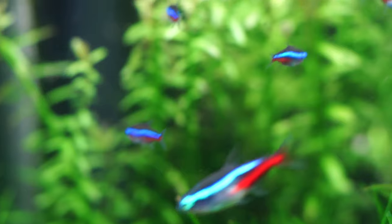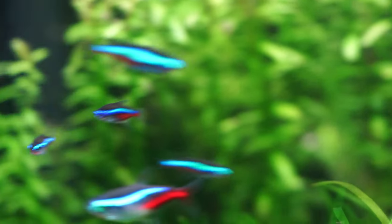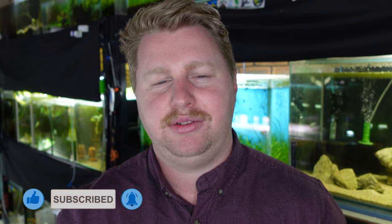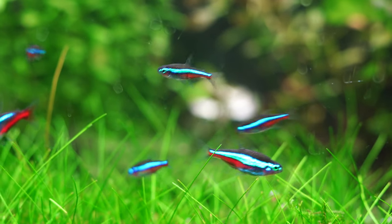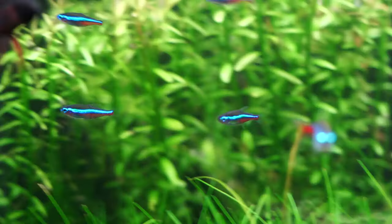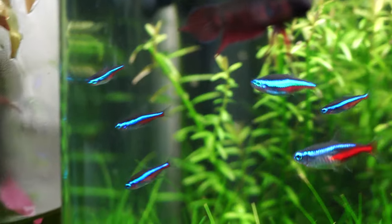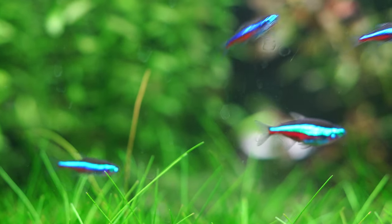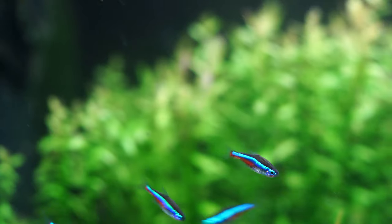Number two on the list: Green Neon Tetras. They're an awesome little fish — obviously they share the Neon Tetra name, but regular Neon Tetras are not on this list because they get a little bit bigger and will snack on small and medium-sized cherry shrimp. Green Neon Tetras are way smaller but still have that fluorescent blue-green coloration. Most if not all of your shrimp should be safe from their jaws. I also find they're a lot more hardy than normal Neon Tetras too.